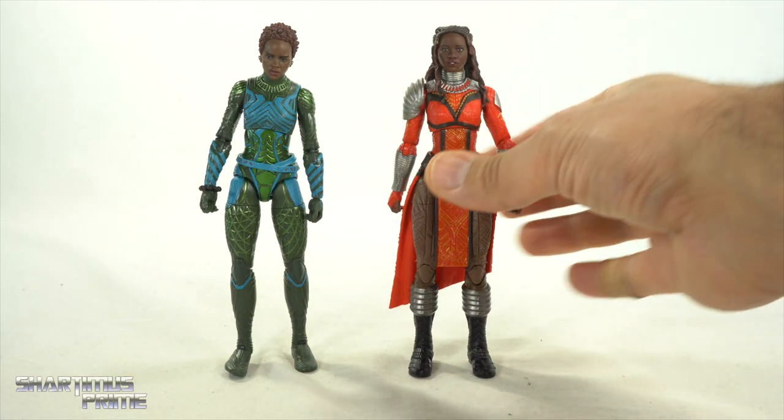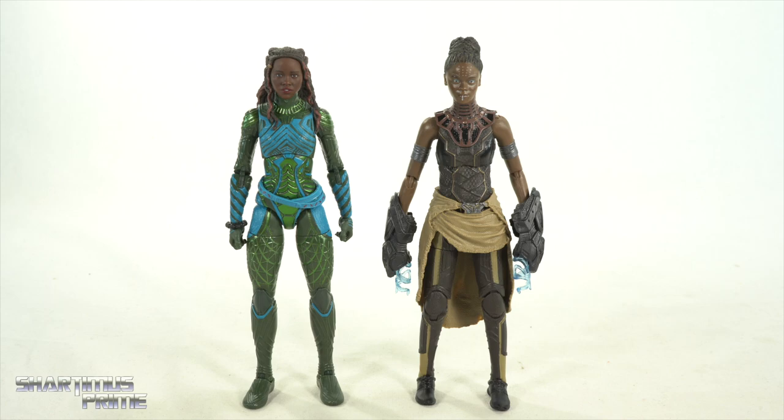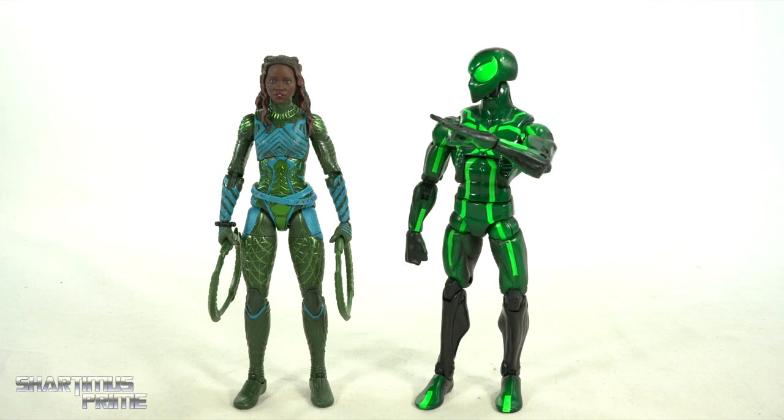I like this head sculpt a lot more — I think it looks more accurate to the character. Here's Nakia next to the Black Panther one movie figure, and we have Shuri — Letitia Wright's Black Panther — and I gotta say she really crushed it, I think she carried the movie. Here she is next to the other figures from the wave: the comic book Black Panther, Wakanda Forever Namor, Okoye from Wakanda Forever, and Everett Ross. Also, I didn't realize until watching Wakanda Forever that Lupita is multilingual as hell. And here's Nakia next to your average six-inch scale figure — Marvel Legends Big Time Spider-Man.